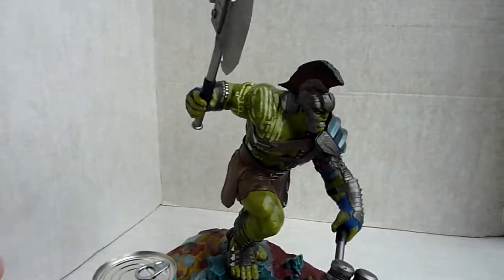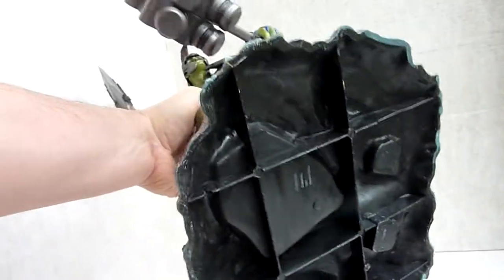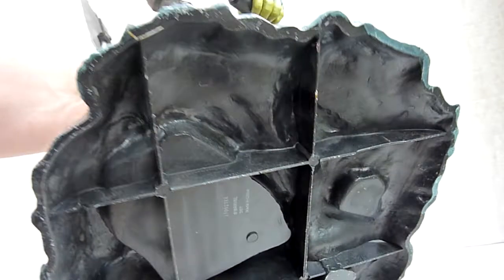But yeah, all in all quite pleased. Underneath his base, like that — it's got a little bit of weight to it actually, not too bad.